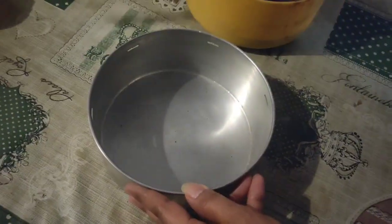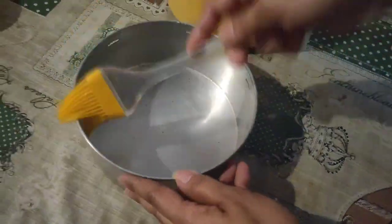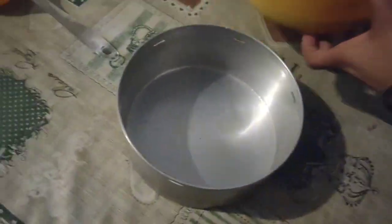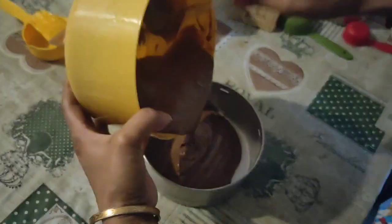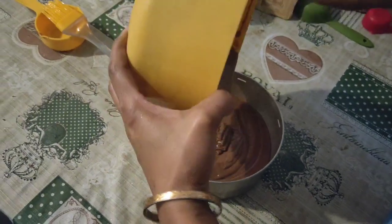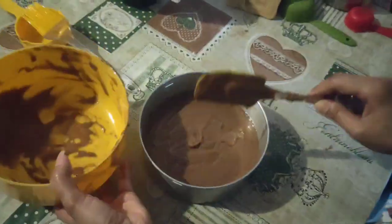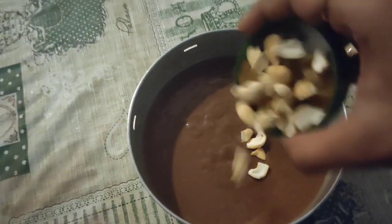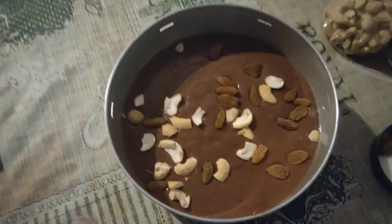I will put the batter into the pan and grease the cake on the top. I will grease the pan with butter. Then I will put the cake into the pot and cook. The batter looks very glossy and smooth for the cake.